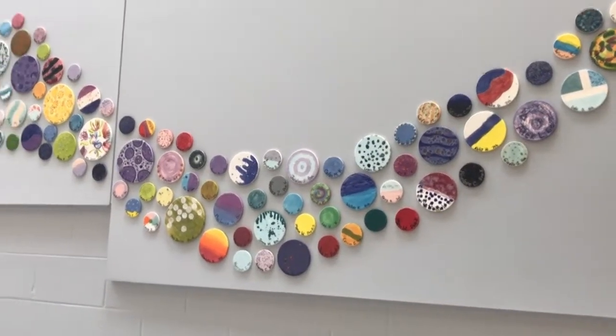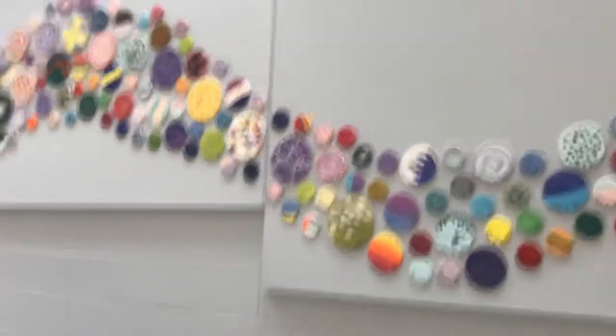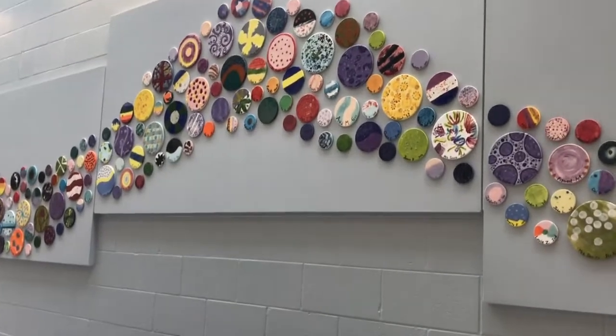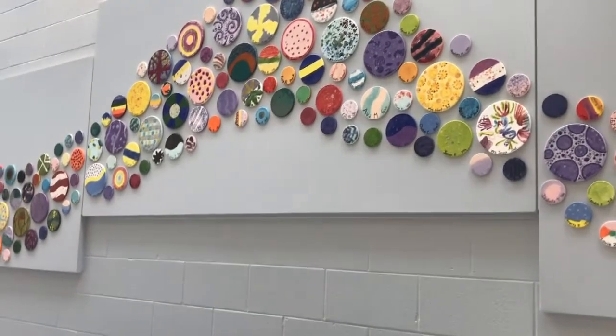It was made and installed during our current school year, during the pandemic, and it was made in celebration of hope and new beginnings for our school community in our new addition. Everybody glazed their own tile, they picked their own colors, and made an abstract design.